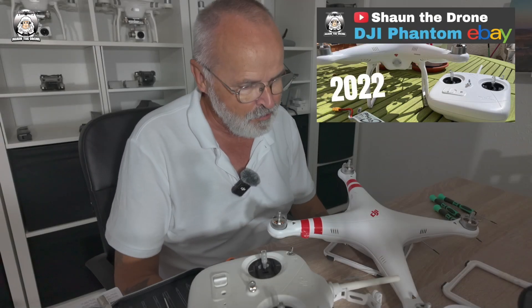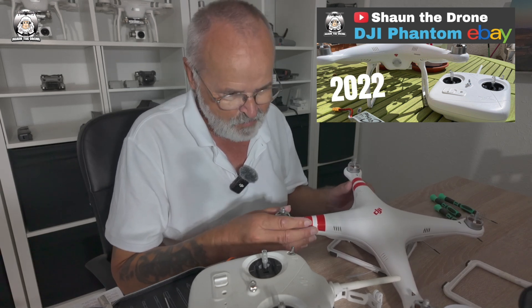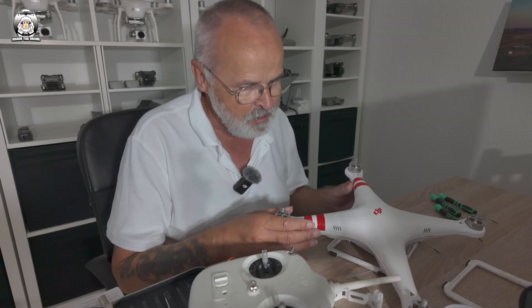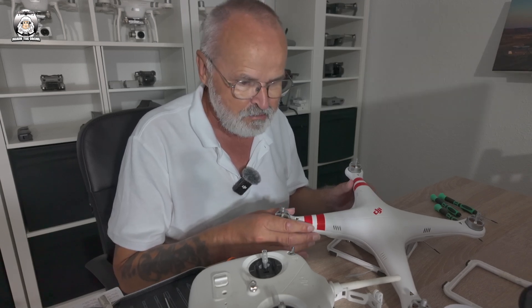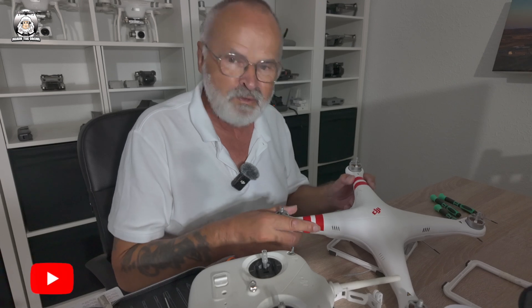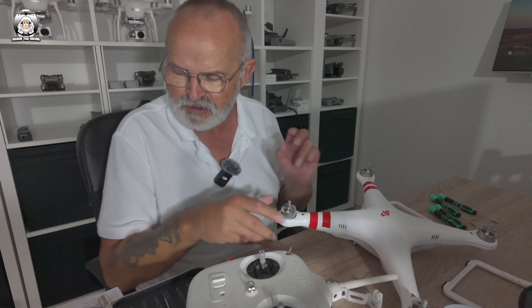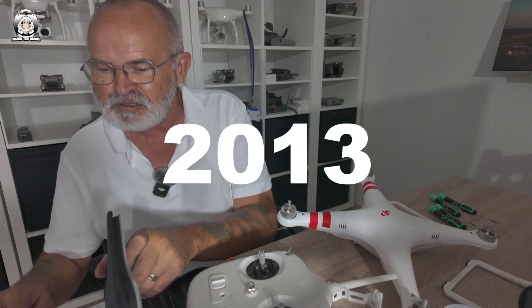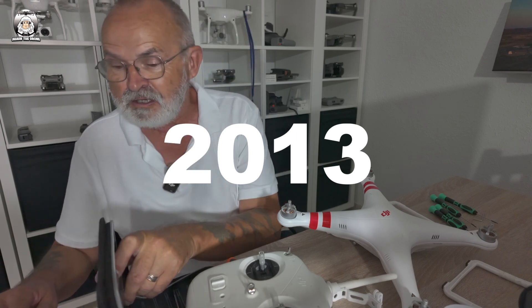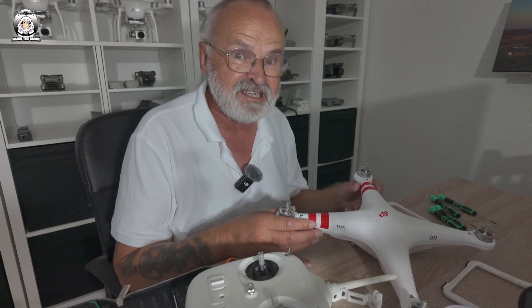A couple years ago I was trying to get my Phantom 1 flying. I bought it offline. The GPS was working because the green light was flashing. The Phantom was the very first drone by DJI, released in January 2013. It's a long time ago. I had to get one because I just love aerial photography.